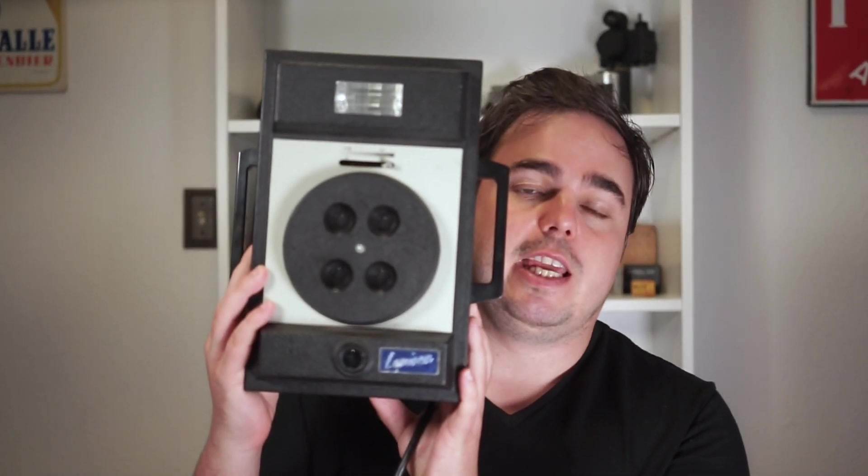Although a lot of Polaroid film types are available today through Polaroid Originals, there are some that are not. And today we're going to be shooting this cool Polaroid camera, even though the film is no longer available.